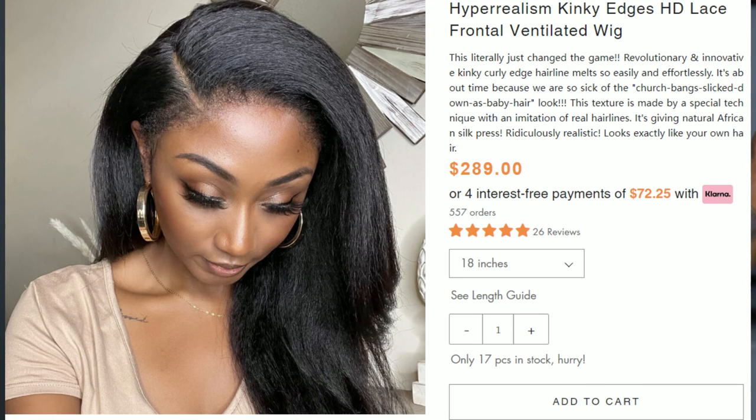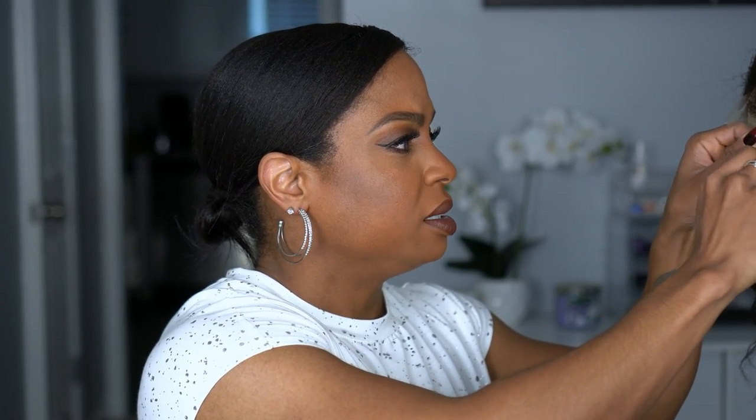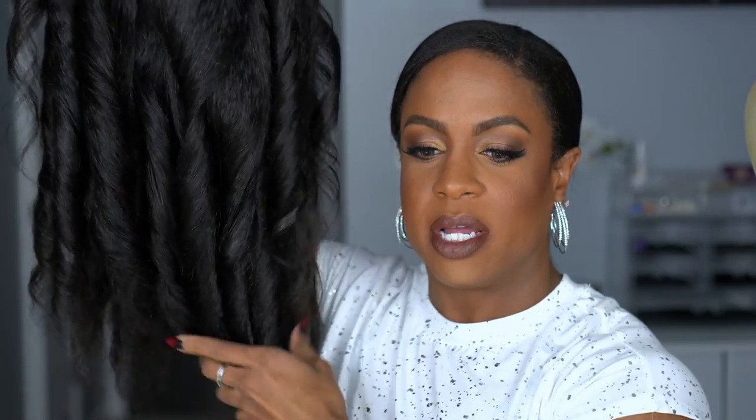I've got to tell y'all the specs. This unit is a 13 by 4 — it's called their Hyper Realism Kinky Edge HD Lace Frontal Ventilated Wig. I picked mine in 18 inches. Y'all know I used to stay around 12 or 14, but 18 inches in this texture just feels like a full head of healthy, gorgeous natural hair that has been blown out — not quite flat ironed because it's not that straight, but it looks like it could be natural. So I styled her, put some little curls in. This is the unit right here. I styled it a couple of days ago — did it Saturday and today is Monday, so the curls are still holding pretty well.